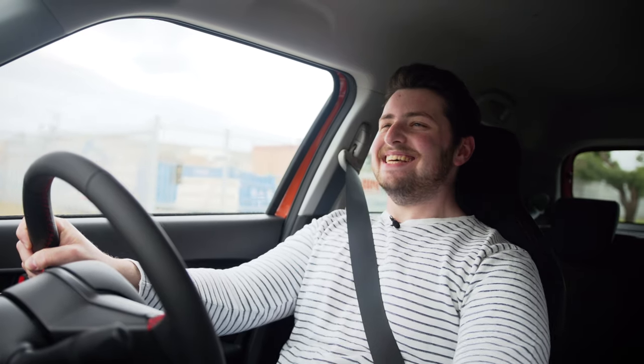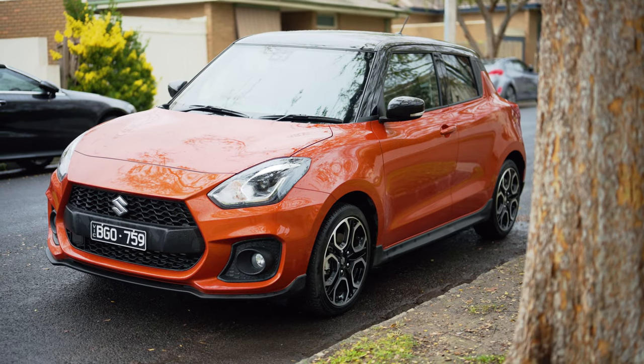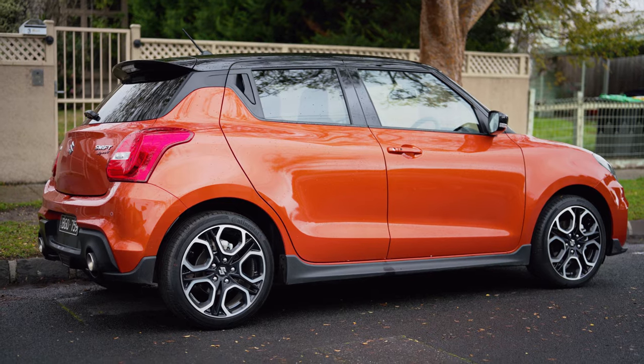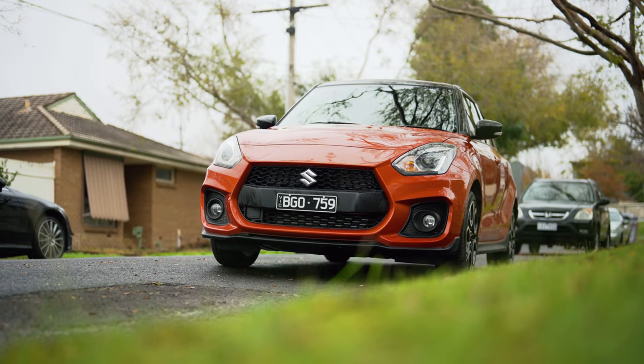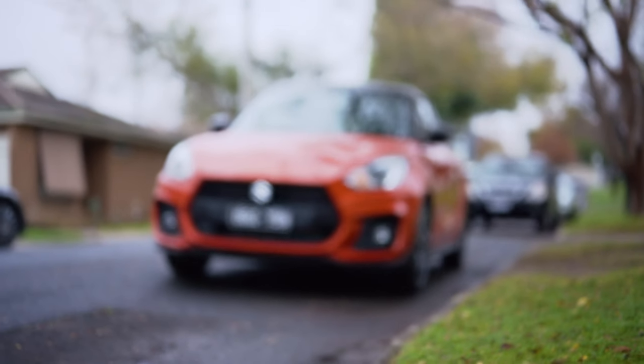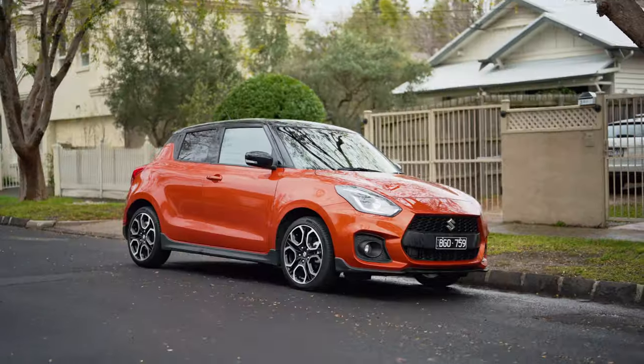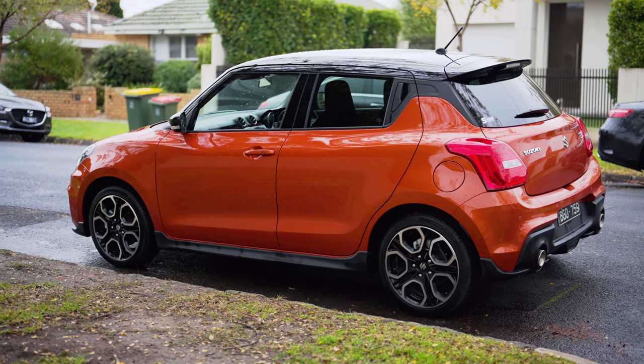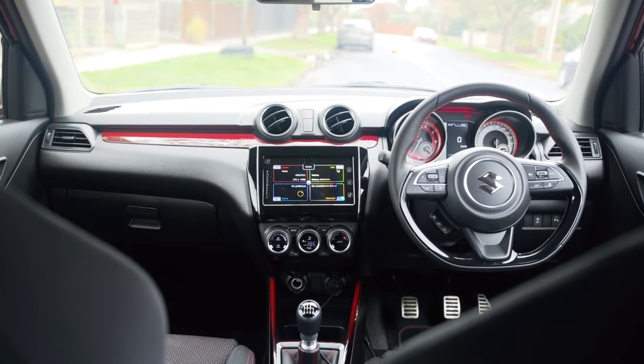G'day guys, I'm Matt Brand and this is the 2021 Suzuki Swift Sport. The 2021 Suzuki Swift Sport has just been released and Suzuki Australia has just given me early access to review one. On the surface the changes seem relatively minor for this facelift but there are some really big new additions. So in today's in-depth review we're going to see what those are. We'll start with the exterior, move on to the interior, see how it drives, and finally end on should you buy one.